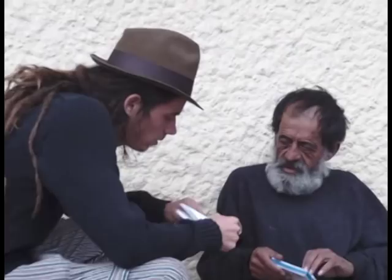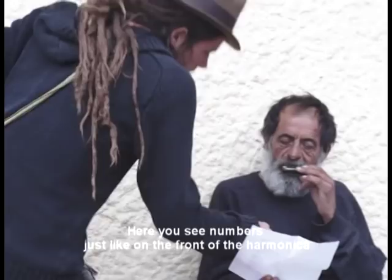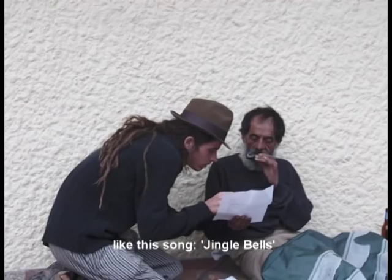Look, here's the harmonica. And here I have a paper with songs to learn. Look, here there are numbers. In front of the harmonica there are numbers also.